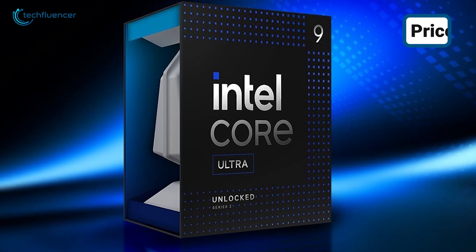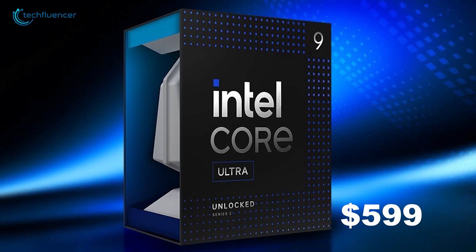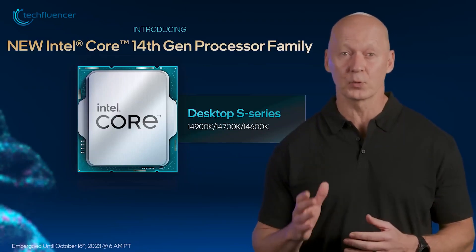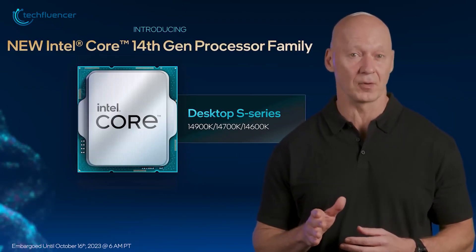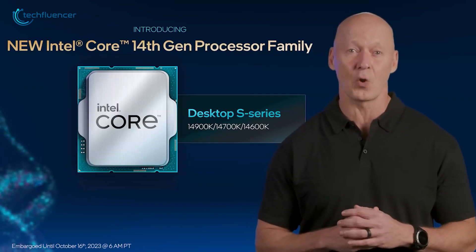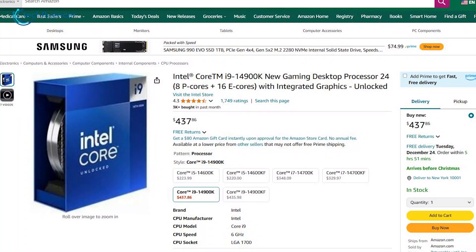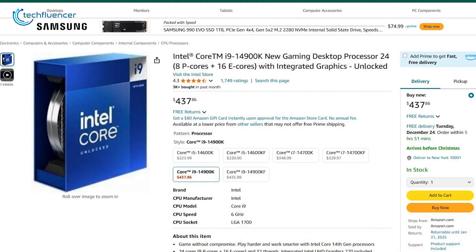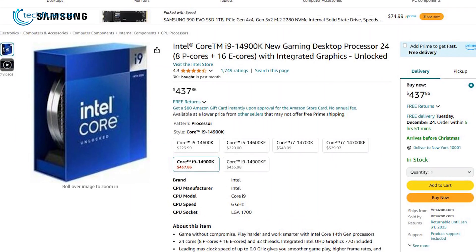The Intel Core Ultra 9285K is priced at $599, matching the launch price of the Intel Core i9-14900K, which debuted nearly a year ago. However, the i9-14900K is now frequently available at a much lower price, currently sitting around $450. This discount seems to be a move to clear out inventory ahead of the release of the newer model.